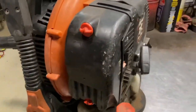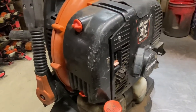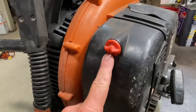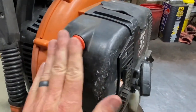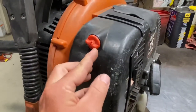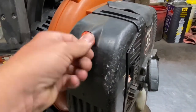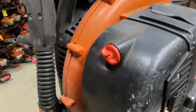Air filter covers are really good — pretty robust and they hold up very well. The little finger nuts will get worn down over time, so they may be hard to grab onto, or if you can't get a screwdriver in there, they will wear down just from rubbing on stuff. This one's got a little bit of wear to it, but not too bad.